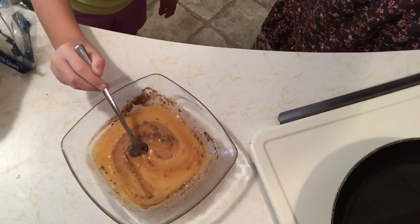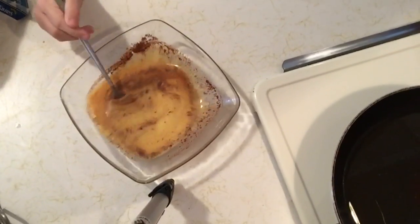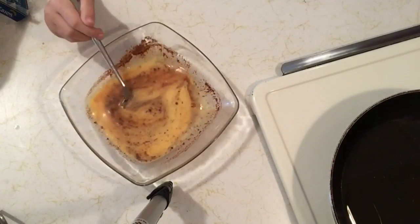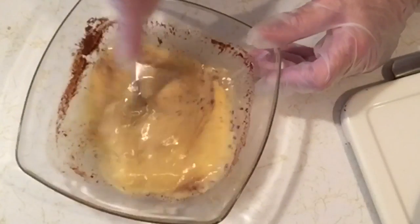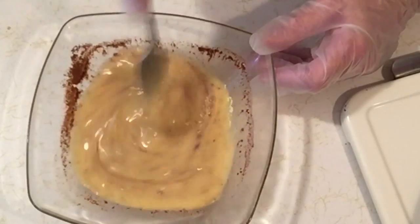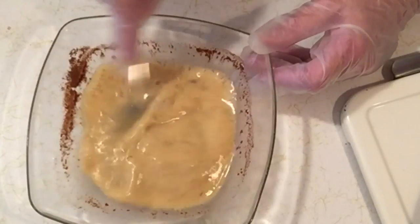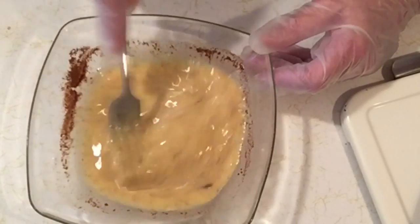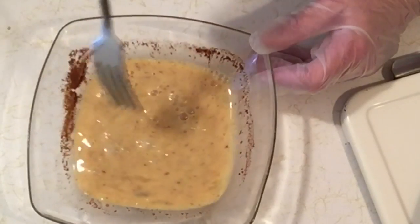I'll let you see her. Say hi. Hi. There's Aurora — there's Rory. Let me finish mixing it so it comes together very well. You did a good job, Rory. Thank you. You're welcome.